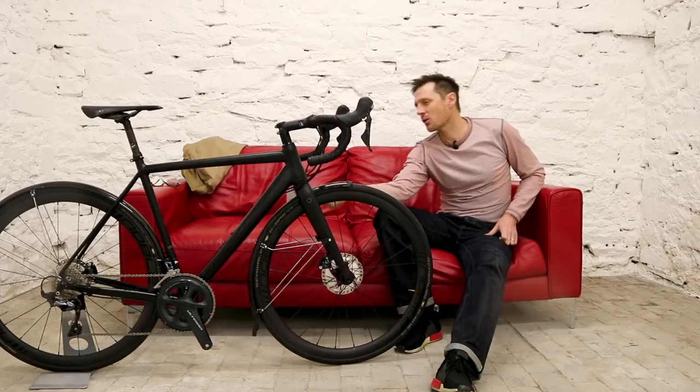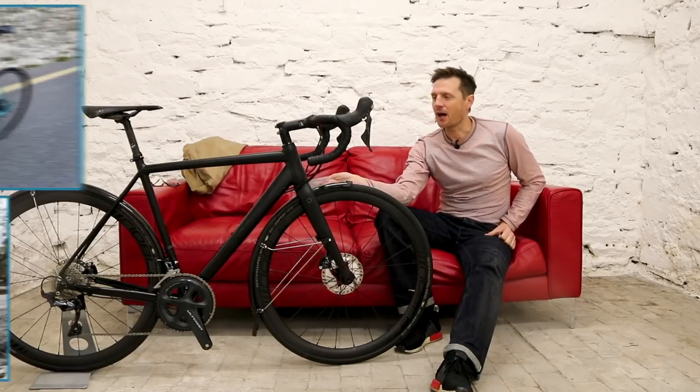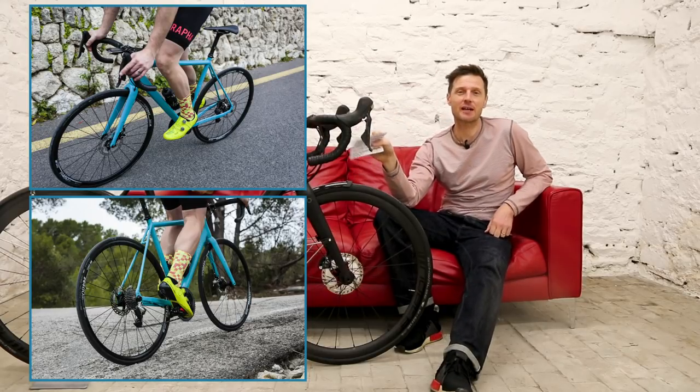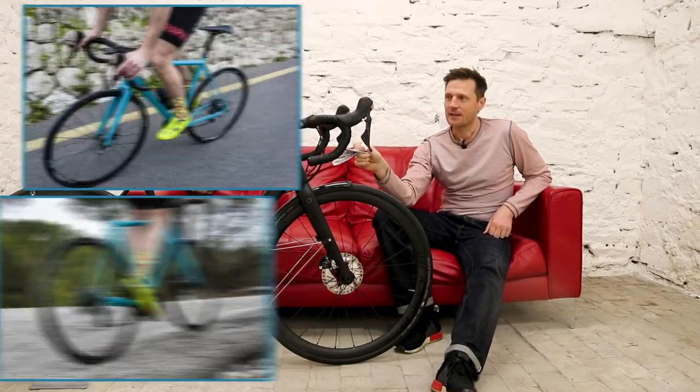If you're not into this black on black finish, it's also available in a really attractive teal colour that's worth checking out online. So let's get into it.